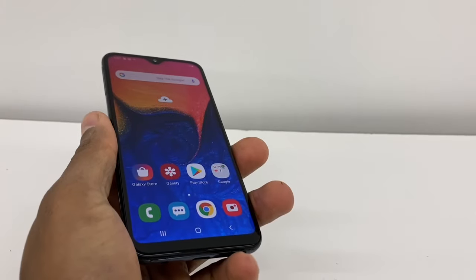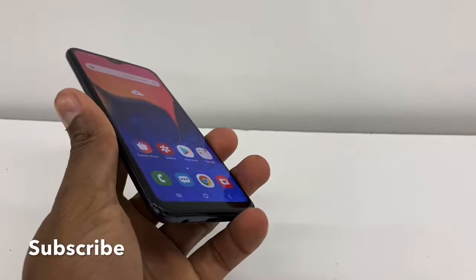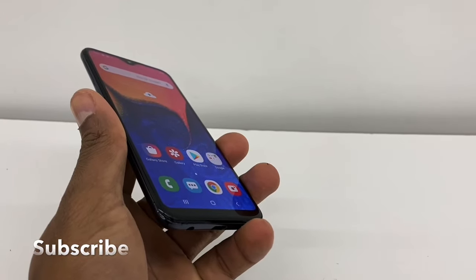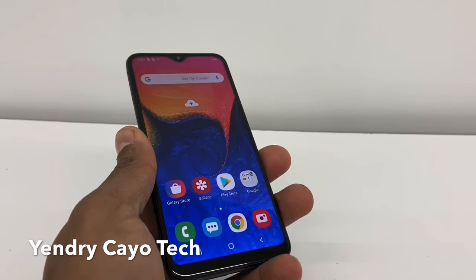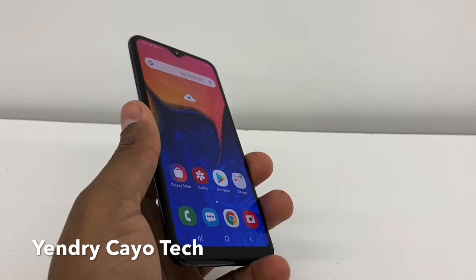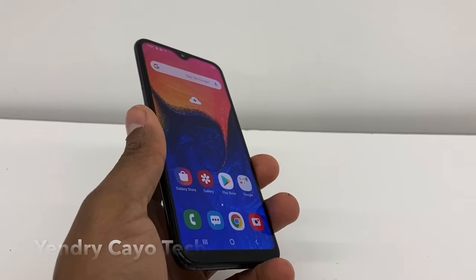Hi guys, today I'm gonna show you a trick if you got a Samsung Galaxy and the speaker stopped working without any reason. Some people when something stops working on their phone they just want to replace it, but with this code you're gonna know if the part of the phone is damaged completely.